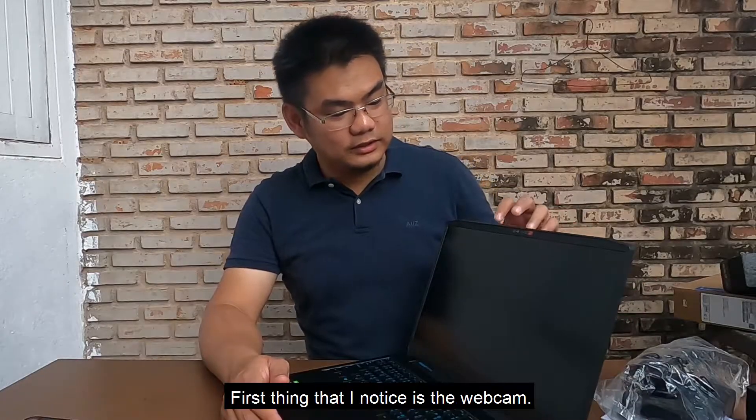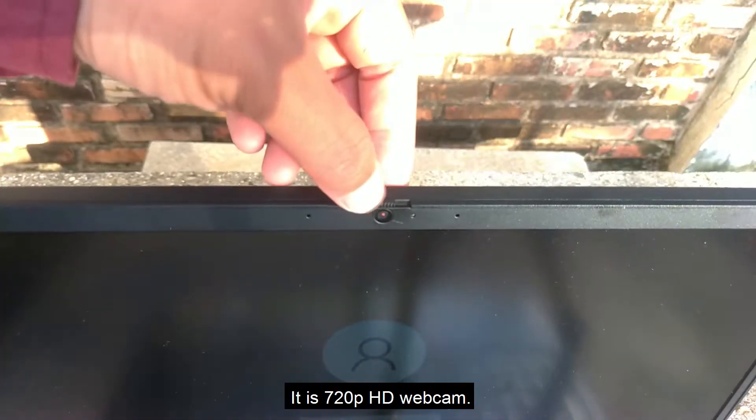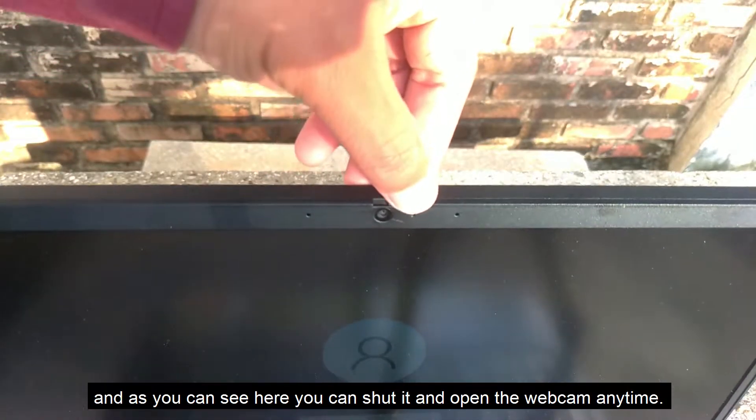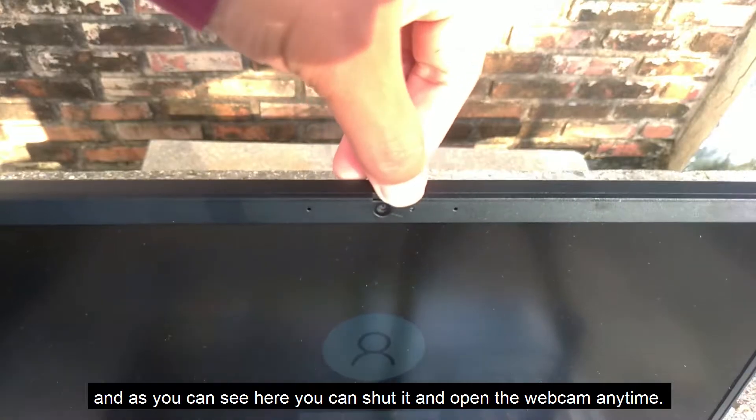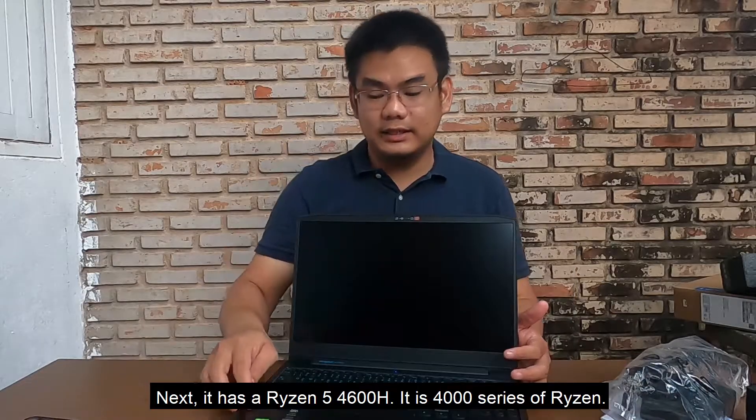The first thing I noticed is this webcam — it's a 720p HD webcam, and as you can see you can shut it and open the webcam anytime you want. Next, it has a Ryzen 5 4600H, which is part of the Ryzen 4000 series.